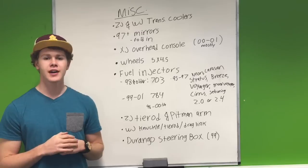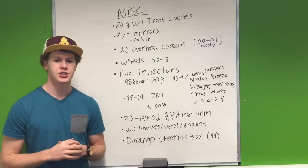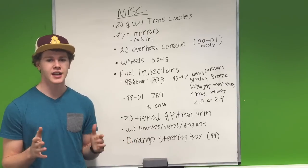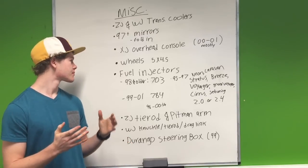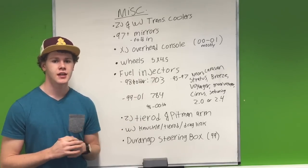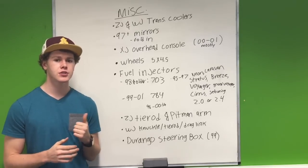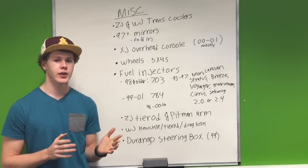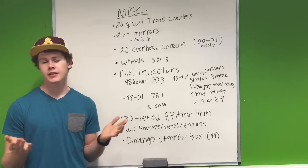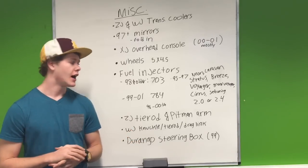Next one is the overhead console, found mostly on 2000 to 2001 Cherokees with the higher packages — not on a Sport model, but on a Country or one of the nicer trims. For wheels, any five-on-four-and-a-half-inch bolt pattern wheels are going to fit on your Cherokee. Wranglers have some of these as well as Ford Rangers. If you're getting Jeep wheels, be careful — not all are five-on-four-and-a-half, so make sure you measure or double-check. Jeep made a bunch of different wheel styles, so you've got options.